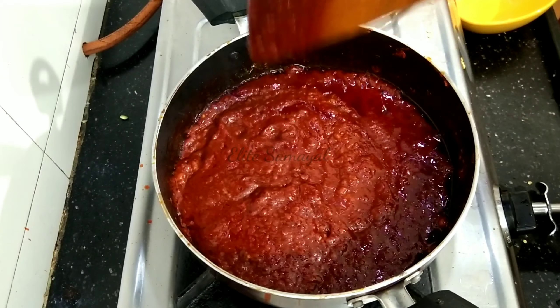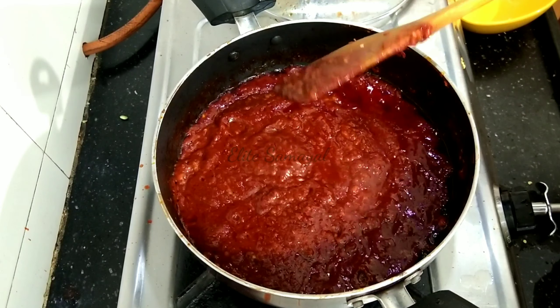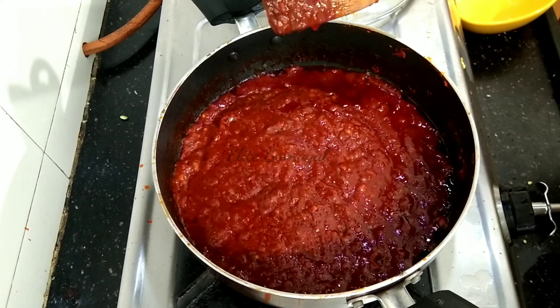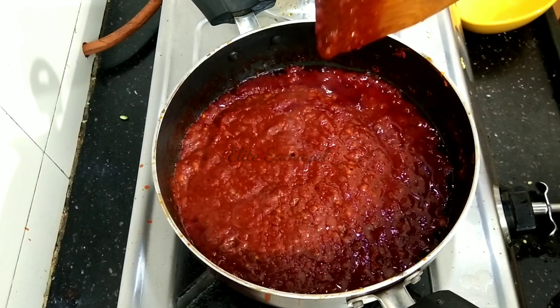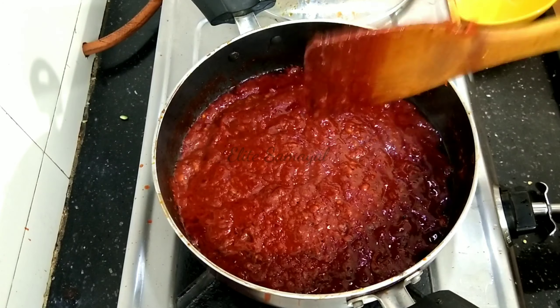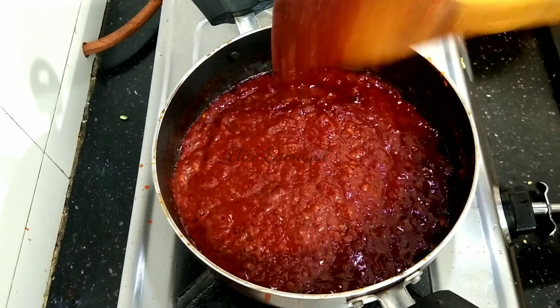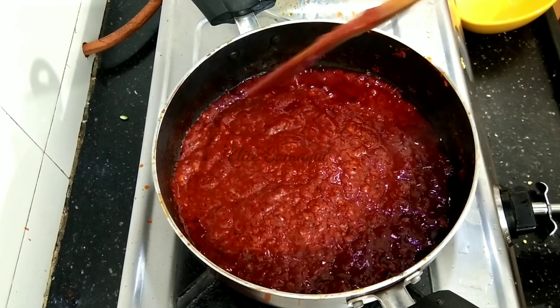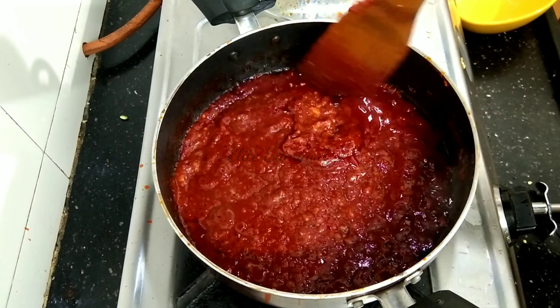Add 1 teaspoon of soy sauce. Cook on medium flame. Put it in a glass bottle and store it in the fridge.